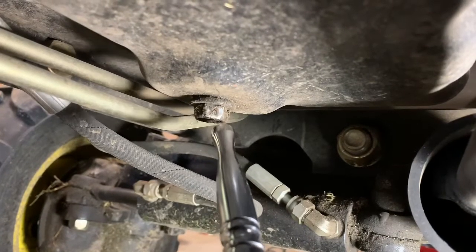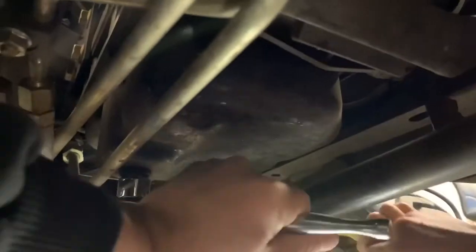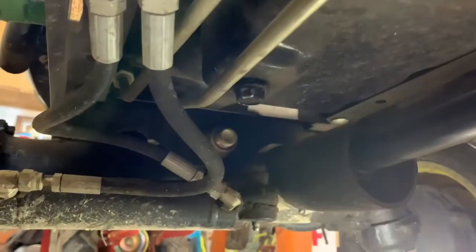Get a 19 millimeter socket and we're going to drain the oil. Go ahead and crack it. Now when you take it out, pull your hand away — it should come out real fast. Caleb, can you get us a rag? Don't drop it in the oil bucket.